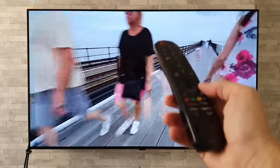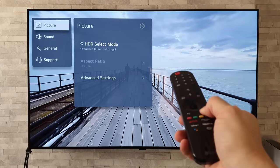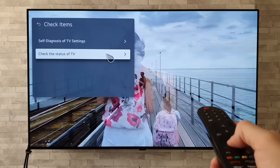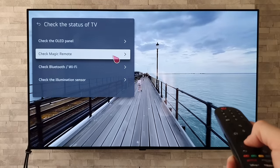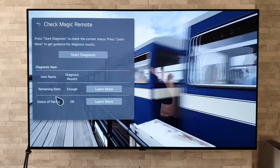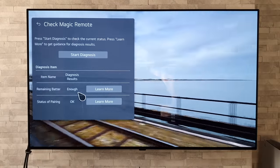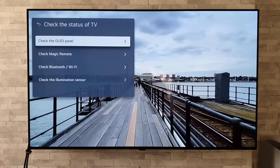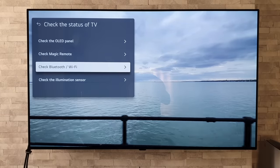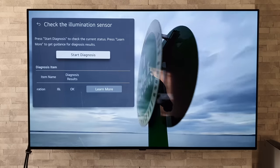Did you know you can check the battery level of the remote control of your LG OLED TV? Press and hold the settings button for a long press, go to Support, then Quick Help, then Check Items, then Check Status of TV, and then Check Magic Remote. Press Start Diagnosis and it will report on the remaining battery. Instead of giving a percentage, it just says 'Diagnosis Results: Enough' — a little bit vague, but at least it gives some sort of indication. We can also run additional checks on the TV itself: check the OLED panel, the Bluetooth/Wi-Fi, and the illumination sensor.